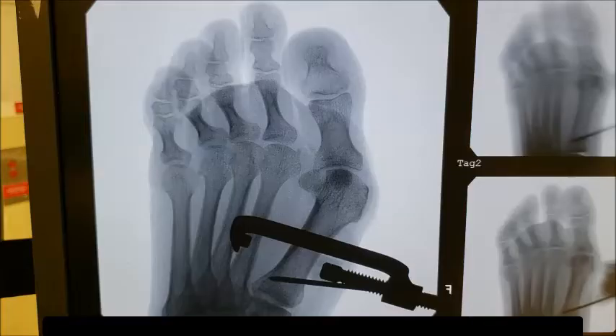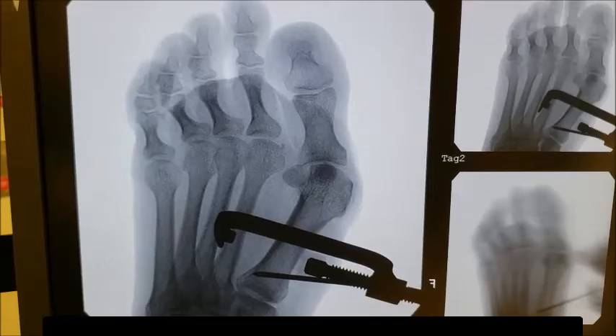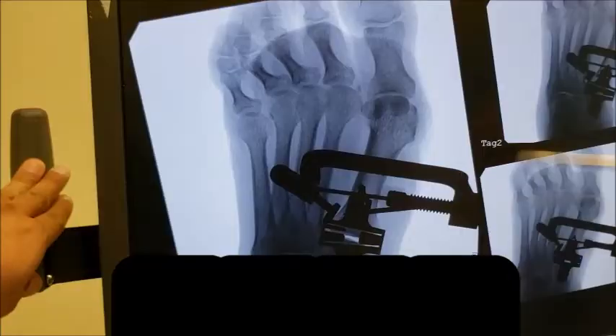Here we can see we've placed a small compression clamp between the first and second metatarsals. What is great about this clamp is it allows us to derotate the first metatarsal at the same time while we're reducing the angle between the first and second metatarsals, therefore limiting the bunion deformity. As I put this on live fluoroscopic examination, we slowly start to turn this little clamp — watch the big toe as it slowly starts to straighten, and the metatarsal returns to its normal alignment with the sesamoids in their anatomic position.